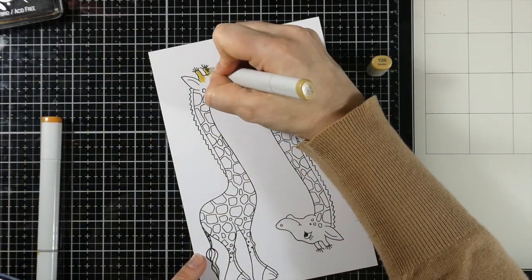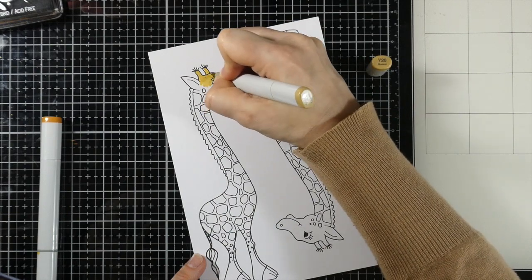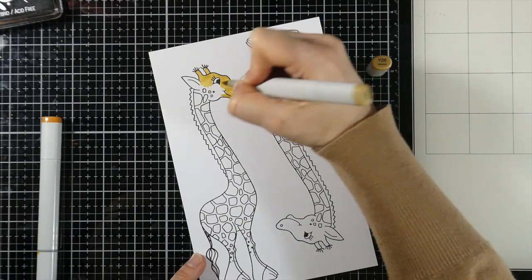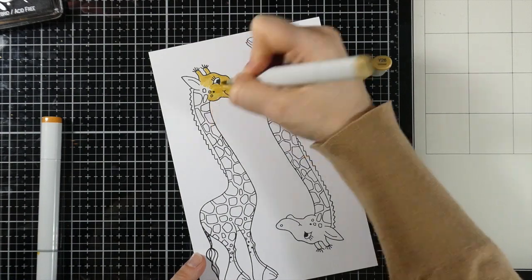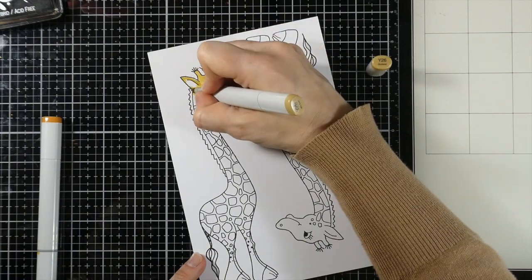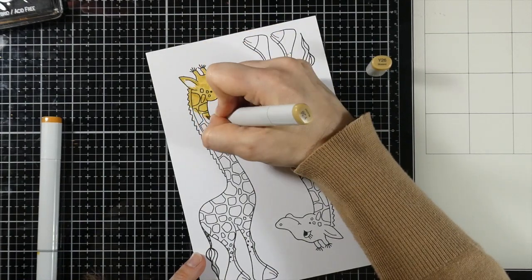While coloring this giraffe, instead of going around each of those spots, we're going to just color right over the top of all of them. Because alcohol markers are transparent in nature, they layer on top of each other quite beautifully. So I'm starting with my lightest color.